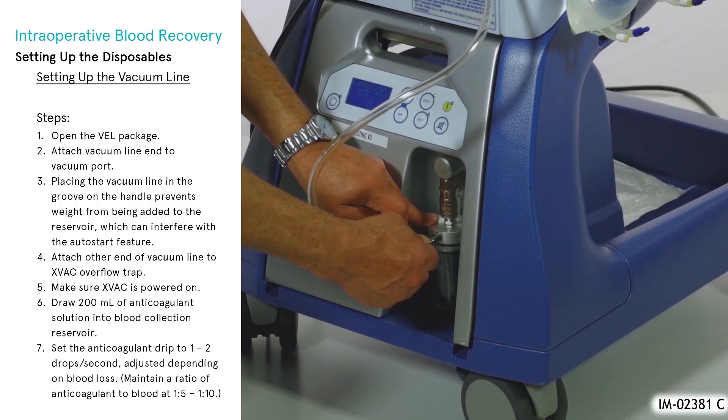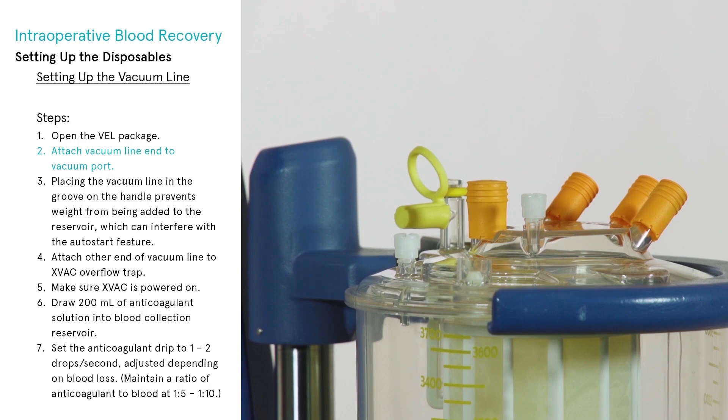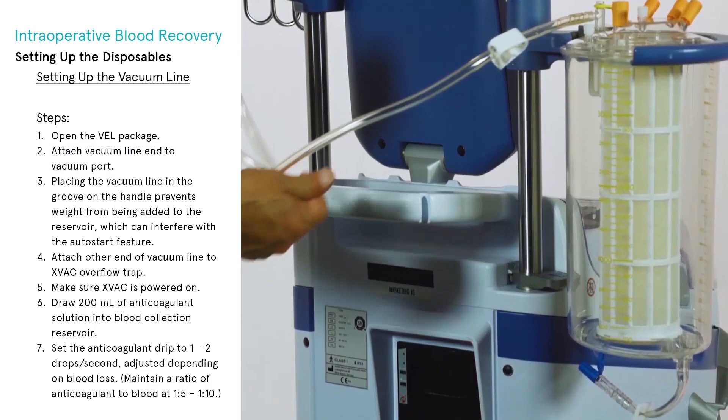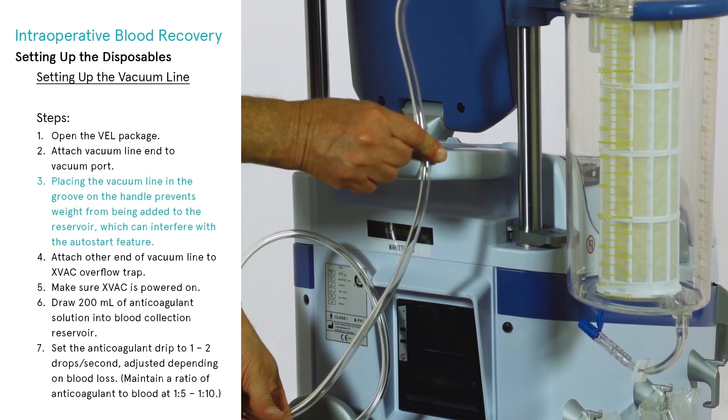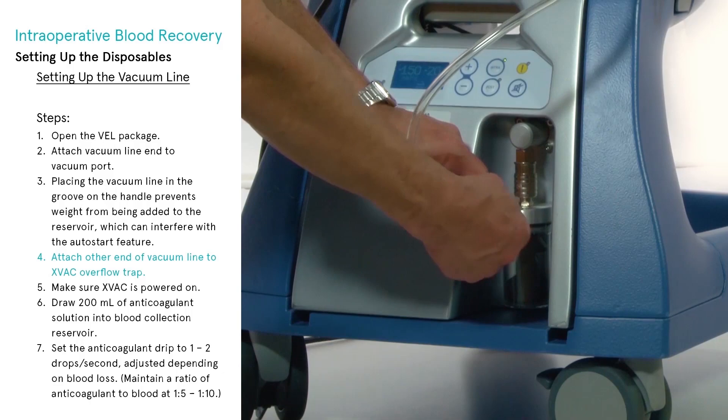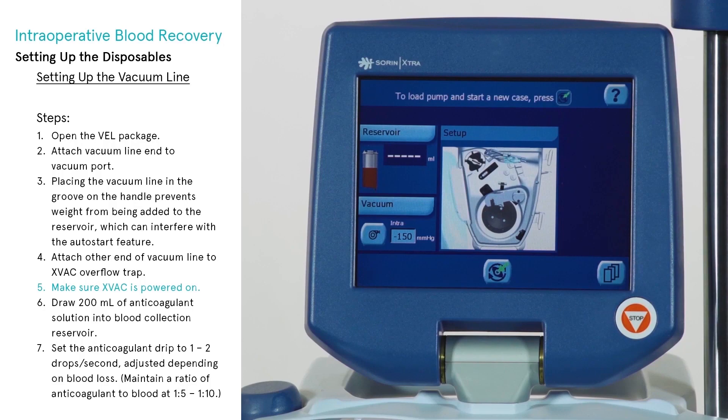To set up the vacuum line, open the VEL package. Using aseptic technique, attach one of the yellow capped ends of the vacuum line to the yellow capped vacuum port on the top of the reservoir. Placing the vacuum line in the groove on the handle prevents weight from being added to the reservoir, which can interfere with the auto-start feature. Attach the other end of the line to the overflow trap of the X-VAC system, and ensure the overflow trap is clean and dry.